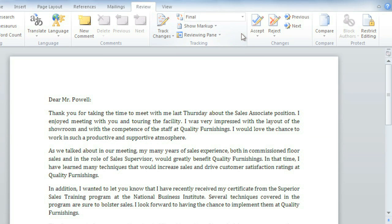But keep in mind, hiding the markup is not the same as accepting all changes. You still need to accept or reject the changes before you send out the final version of your document.